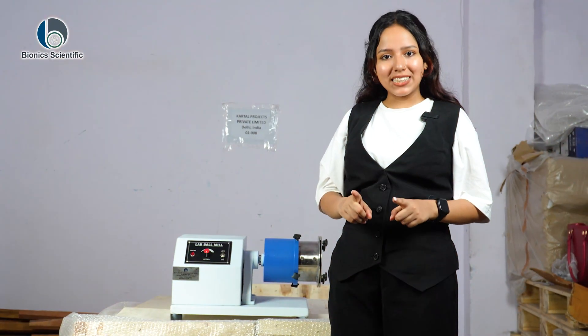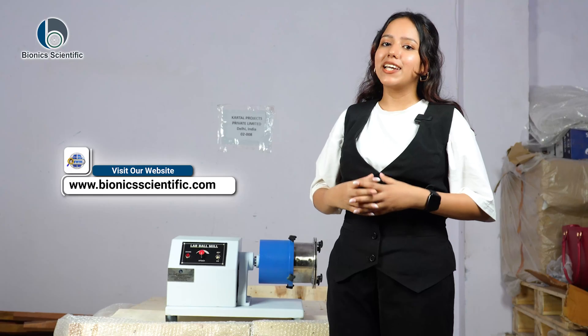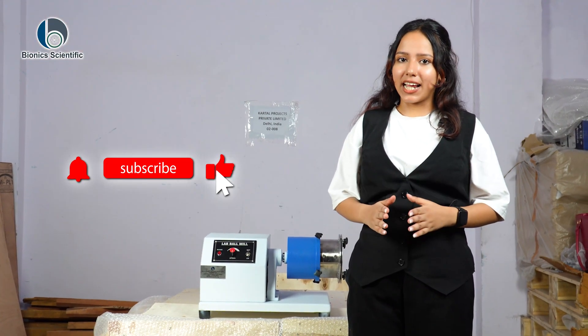If you want to place an order, email us at info@cartelprojects.com. For more details, you can also visit our website at www.bionicscientific.com. Thank you so much for watching this video, and don't forget to subscribe.